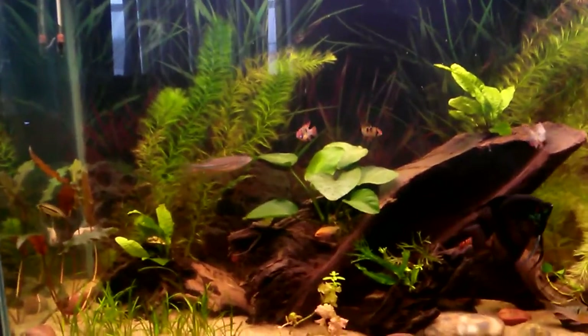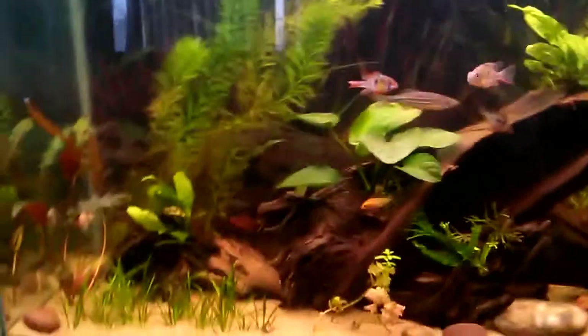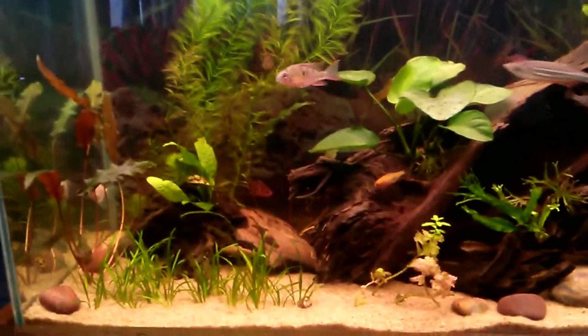How we doing YouTube? This is week two of my tank that I put plants into.